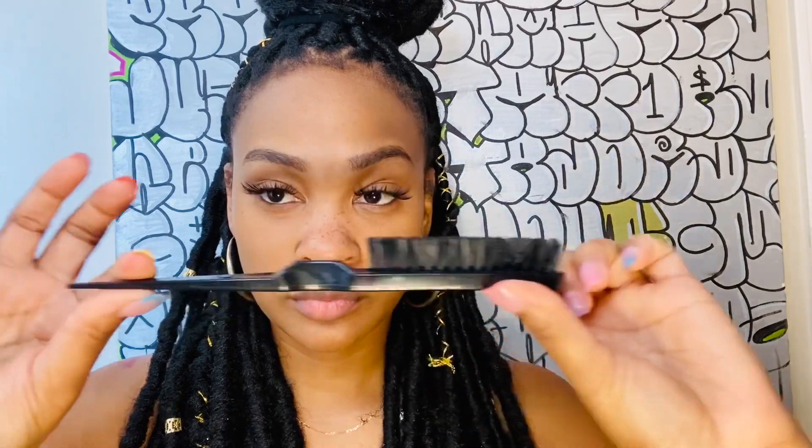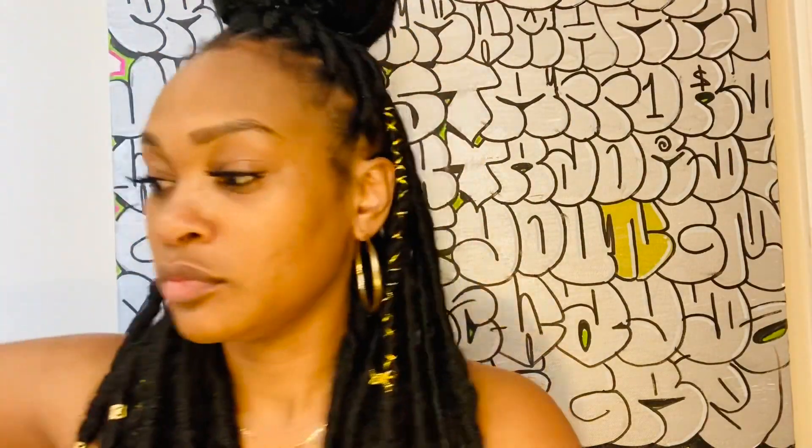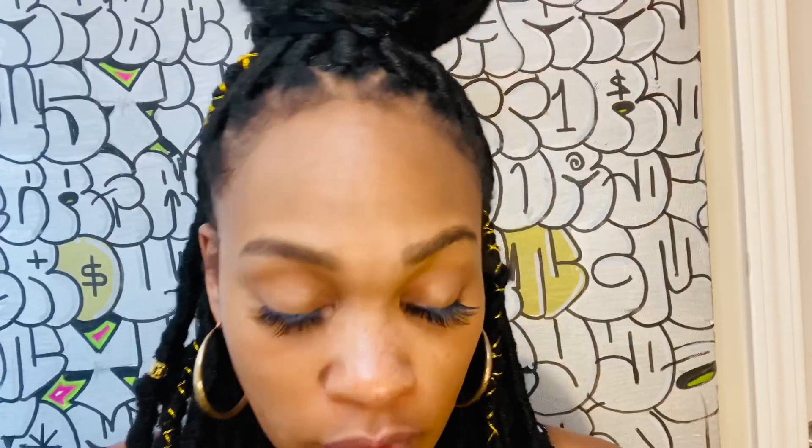The first thing we're going to need is a teasing brush, some eco styling gel — I like the argan oil kind best — some Hicks edge control, and some Jamaican black castor oil. You can get all of this at your local beauty supply store.